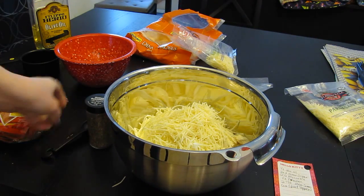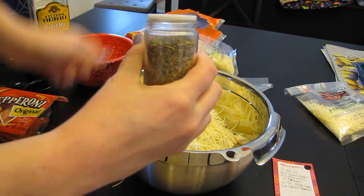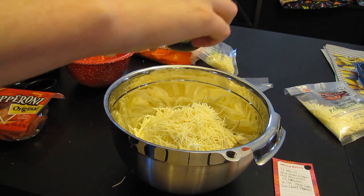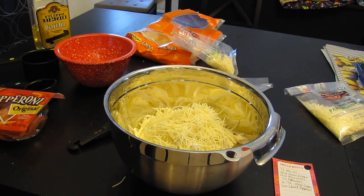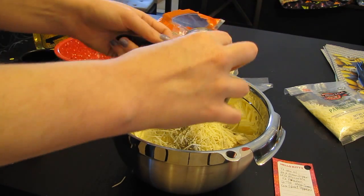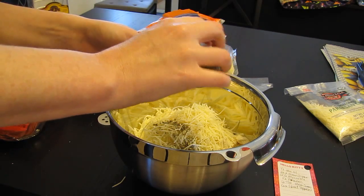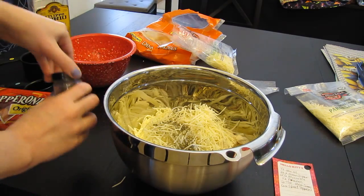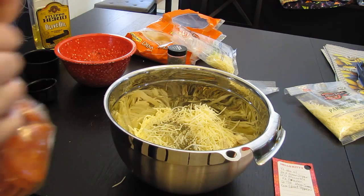So then we need that, and then you need two tablespoons of Italian seasoning. And then it calls for a package of sliced pepperoni, six ounces. So I got six ounces of pepperoni.